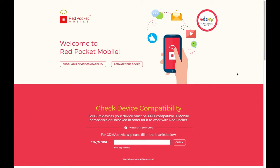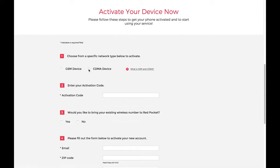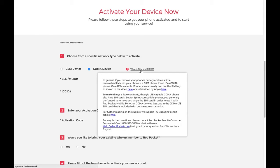Starting from the top, click 'Activate Your Device' to get started with activating your phone. Now we'll select the network type for the phone you have. As this is a CDMA device, I'm going to click the CDMA device button. If you need more information on what type of device you have, please read over the information in this help box for more details.